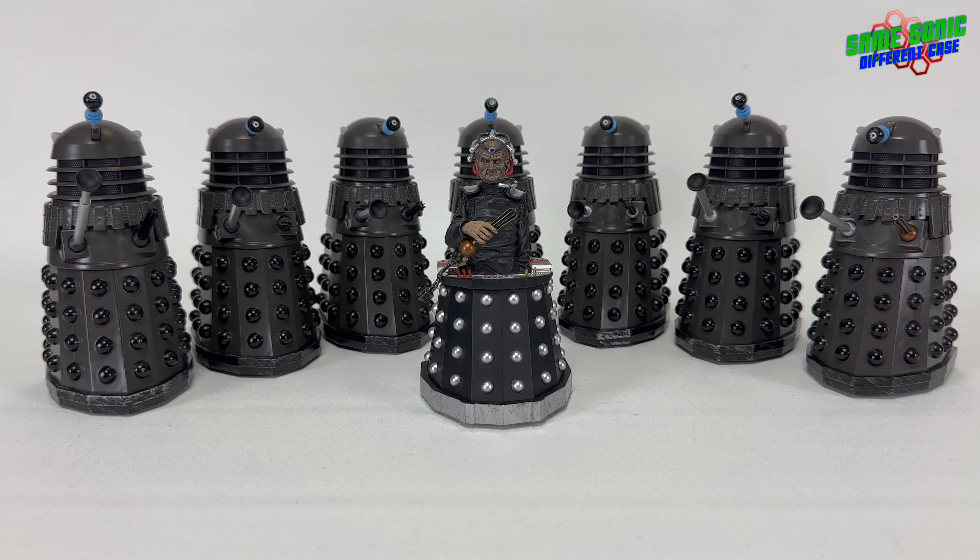Most of the Dalek props were still around in storage. The three hero props built by Shawcraft — Dalek 17, Dalek 65, and Dalek 72 — are represented by these three beauties right here. We can tell because they've got the little oval on the mid-sections, which the other four don't. So yes, the three main hero props are represented by these three.